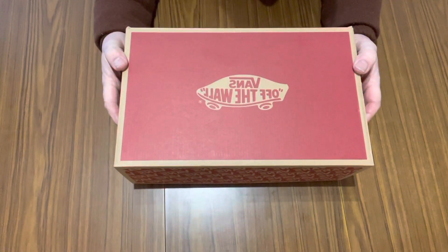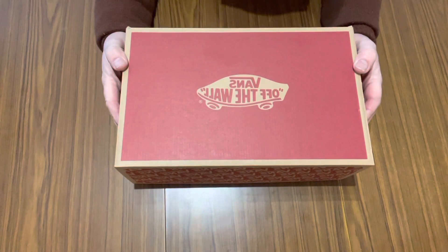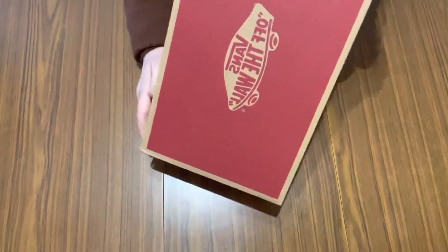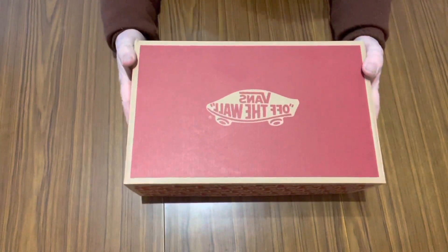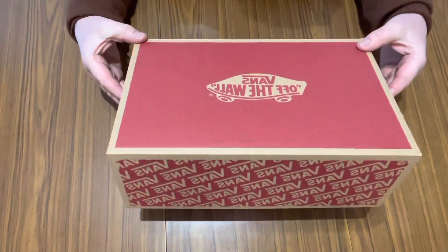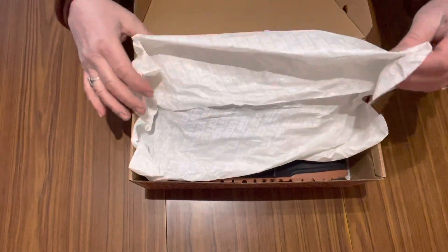Hi guys, it's Dave here from Bulljump Gallery in Mumbos, and I thought I'd show you what Vans I've just bought. These are the Ultra Range XOR ones — they're the most reasonable in the range. I've been planning on getting a pair for a while, so I bought these recently. Let's have a look at them.